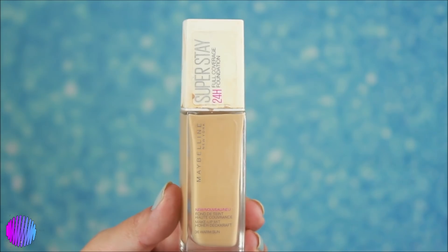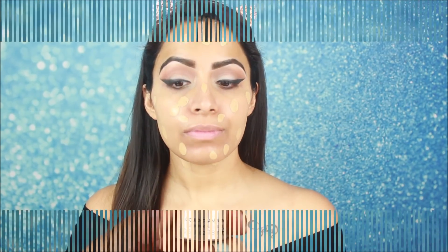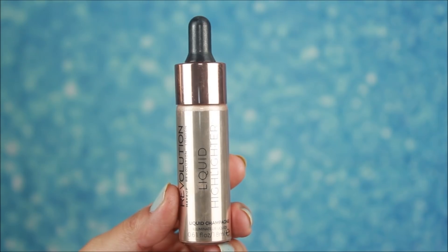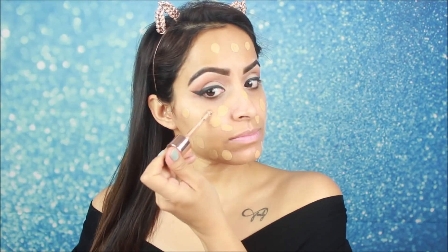For the foundation, I am using Maybelline foundation. This is a full coverage foundation and I will apply dots of it on the whole face. With the foundation, I am also using the Makeup Revolution liquid highlighter and I will apply it together with the foundation on the face.